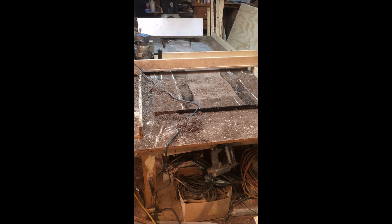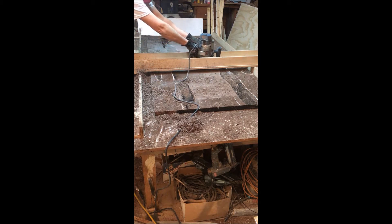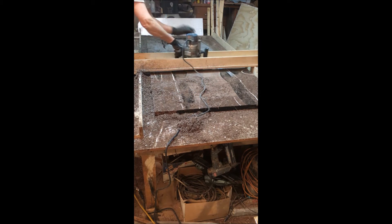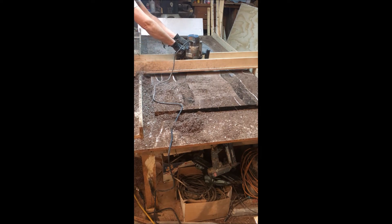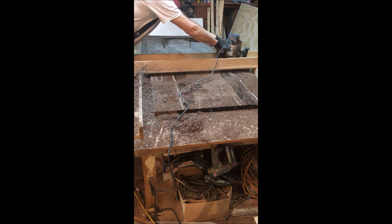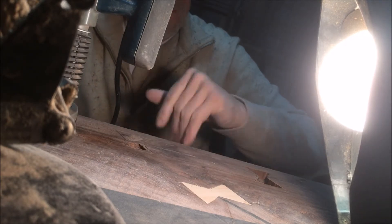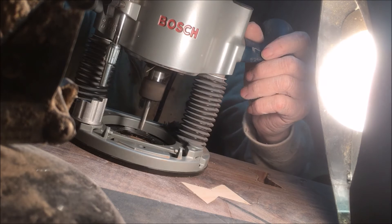After getting it out of the form, I put it back on the router sled and went back and forth again to get the final flatness — not smoothness, just flatness. The router sled left a scalloping mark with each pass. It was a two-inch bit, but every inch and a half or so it just left a scallop mark.